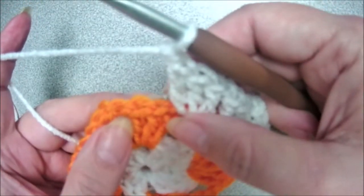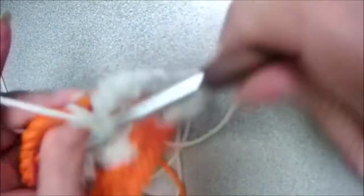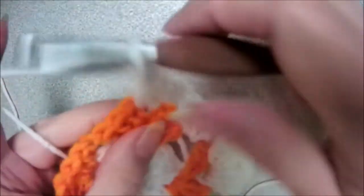Now we're going to chain one and work three double crochets into this chain space right here — three double crochets: one, two, and three. Chain one again, and we're going to do our corner: three double crochets, chain two, three double crochets. There's my first, second, and third double crochet.